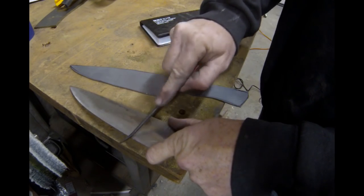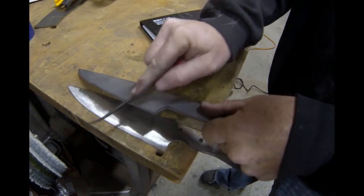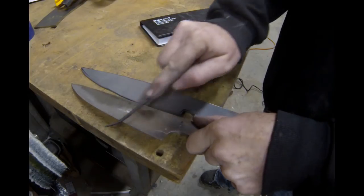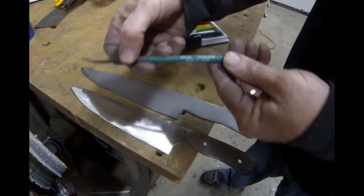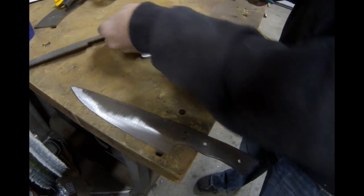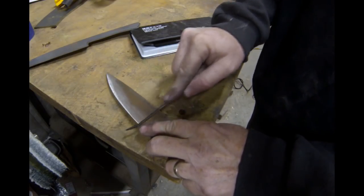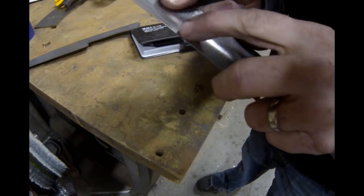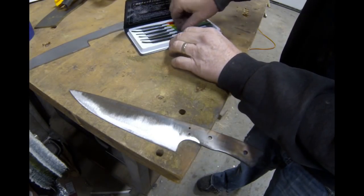I tested first raw material then heat treated. Listen to the tone — dull tone on the raw material — and then it skates over the heat treated blank. Jumping right up to the 55: the 55 skates off the blank and does not leave a mark.